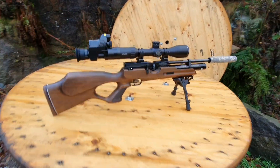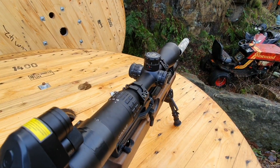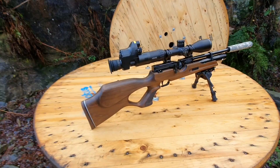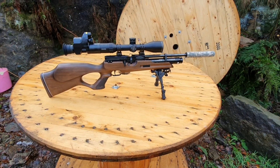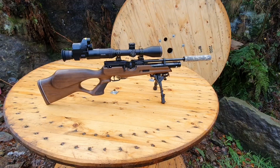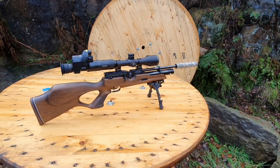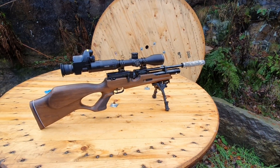I've upgraded — I've managed to get myself a Hawk Sidewinder 30 FFP 4-16 scope and a Pard NV007 night vision. In its entirety it's a brilliant setup, I absolutely love it. So I can do day shooting, night shooting, record all my videos. I've done some target shooting so far and that's been good, and I've moved on now to some live animals — I've managed to get a rabbit, a pheasant and two squirrels.